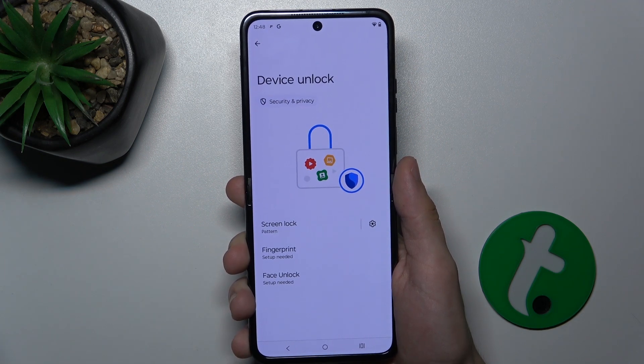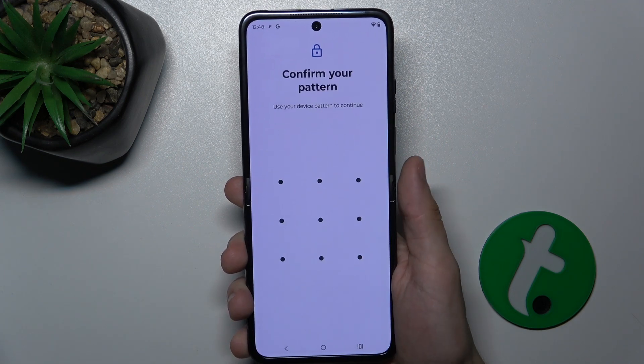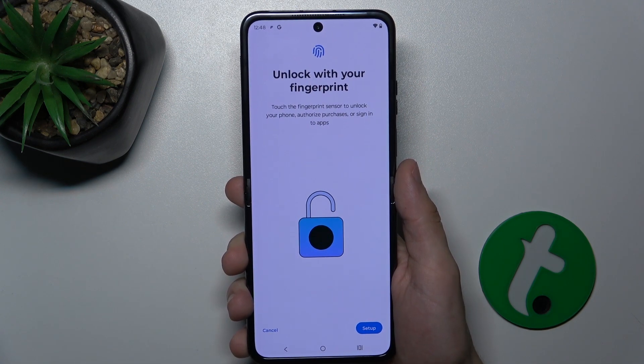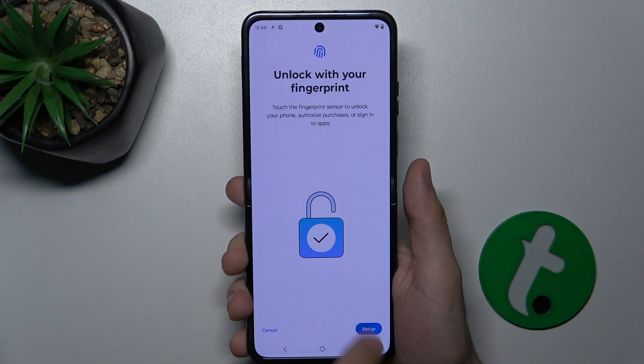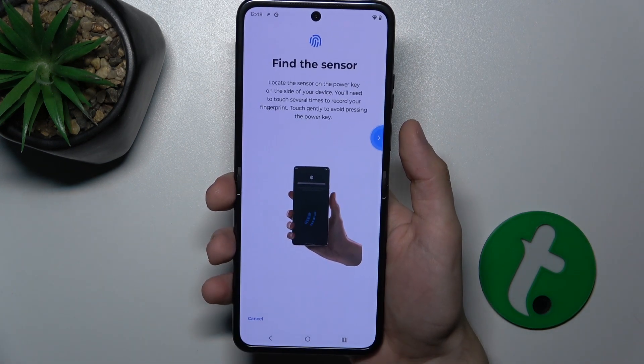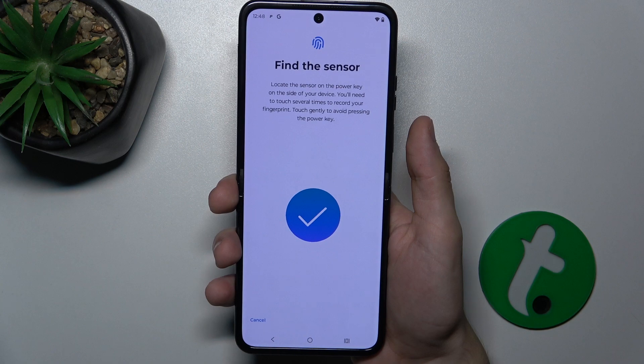If it's set, then press on fingerprint, confirm your unlocking password — mine is a pattern — and then press on Setup. Now find the sensor; it's located here where I'm touching with my thumb.